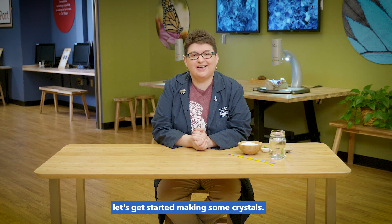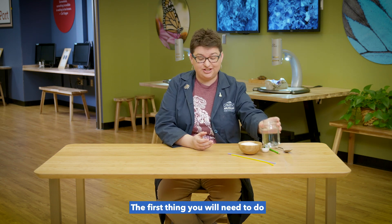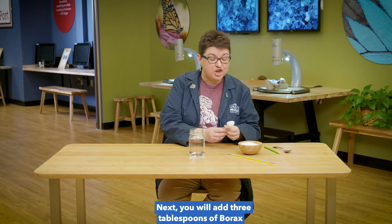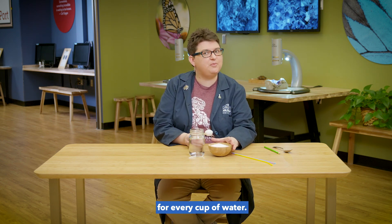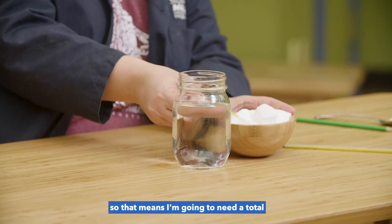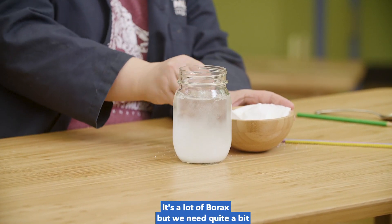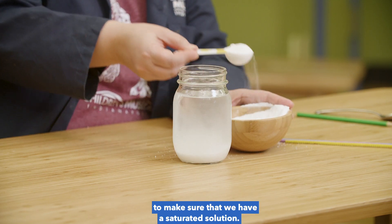Now that we have all of our supplies, let's get started making some crystals. The first thing you will need to do is have a grown-up help you pour hot water into a heatproof jar. Next, you will add three tablespoons of borax for every cup of water. I have two cups of water in my jar, so that means I'm going to need a total of six tablespoons of borax. It's a lot of borax, but we need quite a bit to make sure that we have a saturated solution.